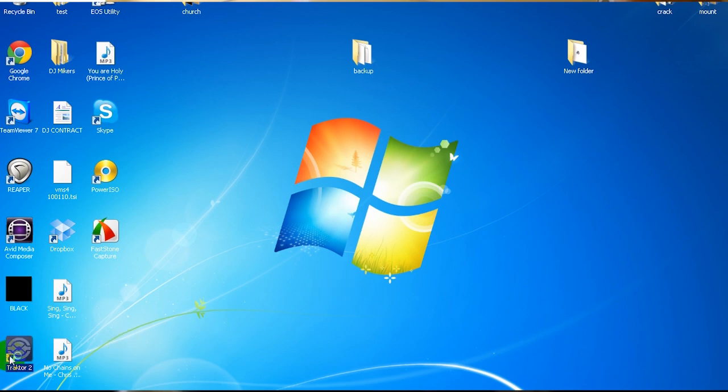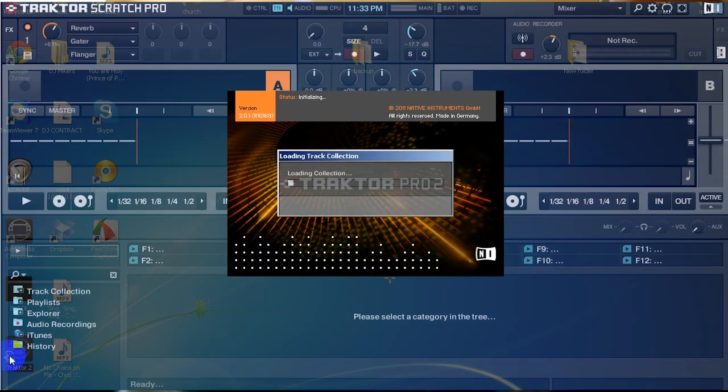Alright guys, how's it going? This is DJ Micros here, and I'm going to show you how to basically set up the VMS4 with Traktor 2.